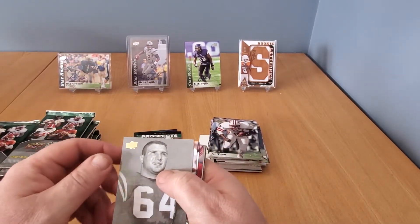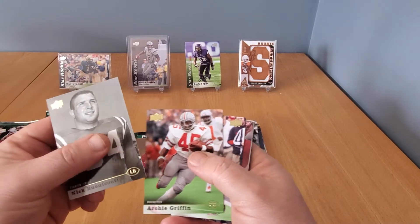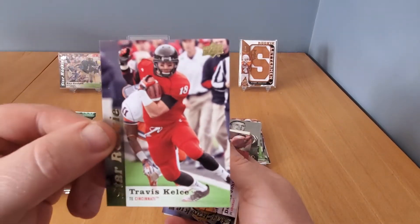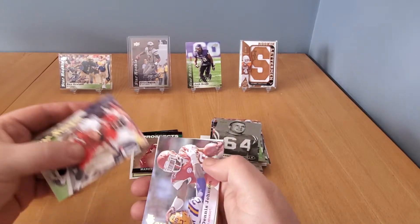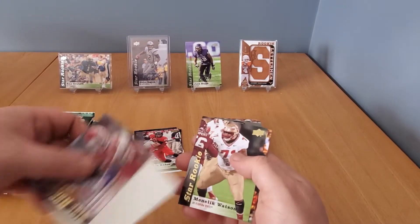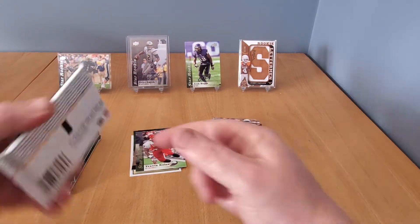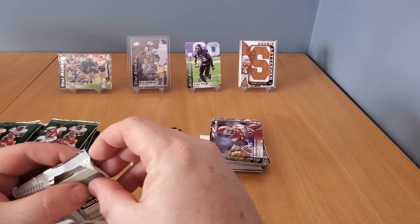We're gonna try to knock off that Josh Boyce auto. Nick Bonacanti, and Archie Griffin star rookie — there's a good one. I would actually knock that autograph here with the Travis Kelsey rookie card. It's probably the best of the bunch as far as the rookies are concerned on secondary market value. We also have a Dennis Johnson rookie, Manalik Watson, and Charles White. I'd like to get an auto of Kelsey — that would be pretty cool.